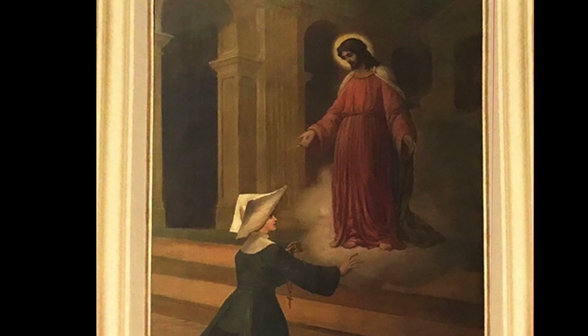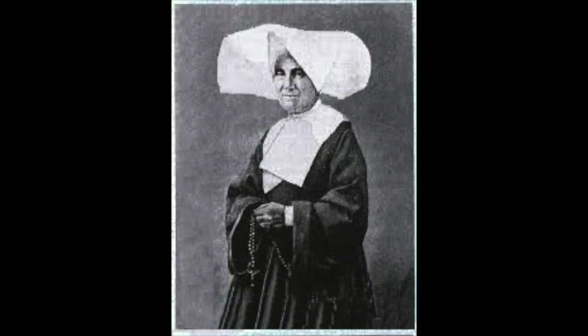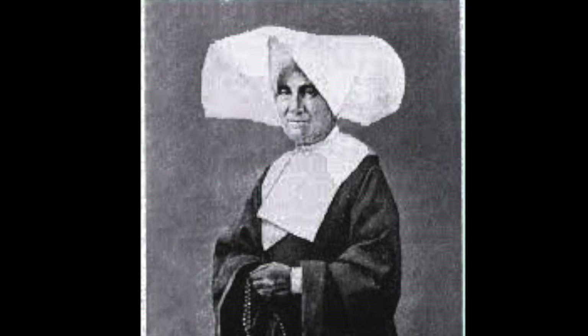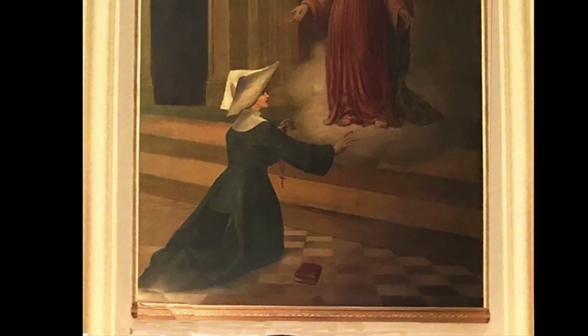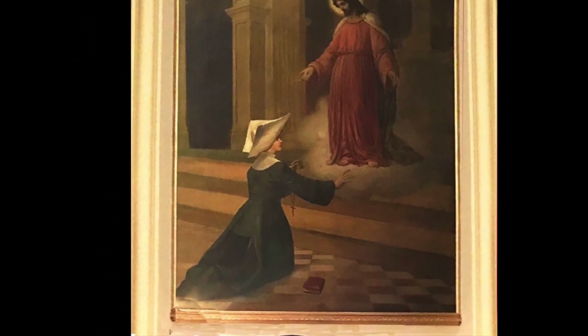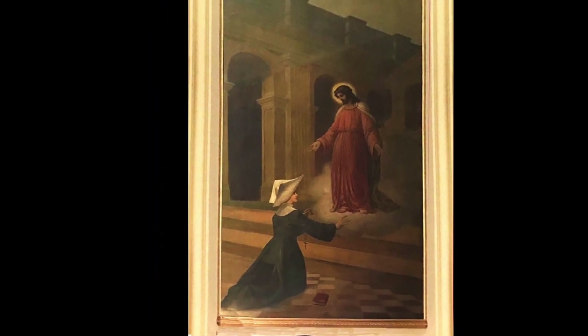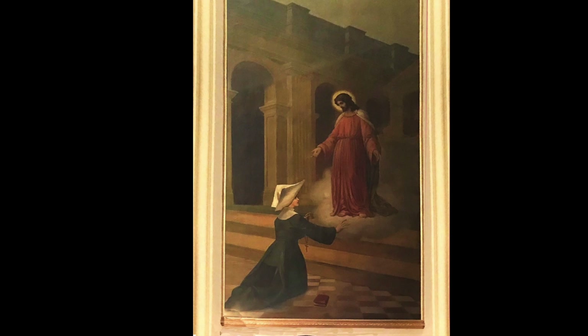Her name is Sister Louise Apolline Andrivo. Born in 1810, she lived until 1895. She joined the Daughters of Charity of St. Vincent de Paul at the age of 23. Between July 26, 1846 and September of that same year, Sister Louise experienced visions of Jesus and Mary in her convent in Troyes, France.